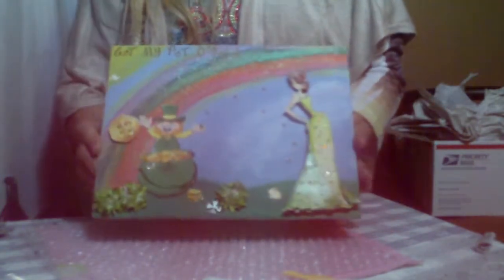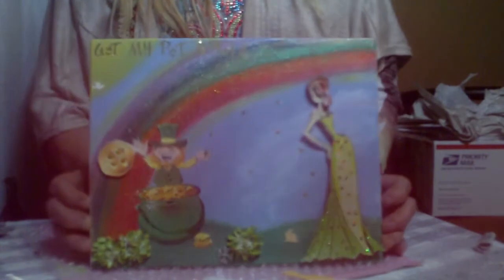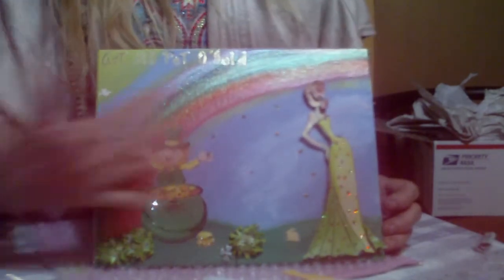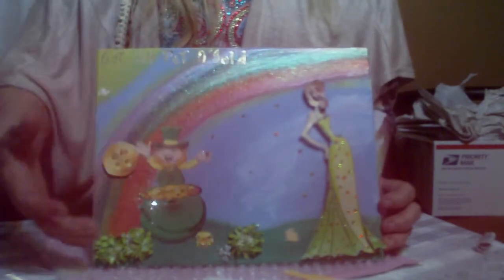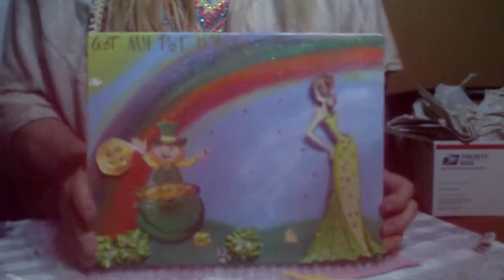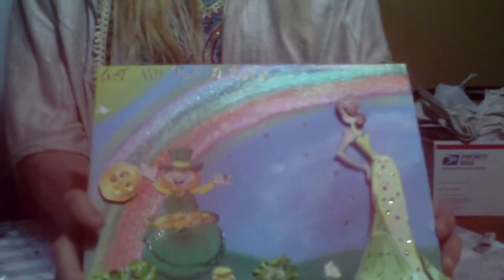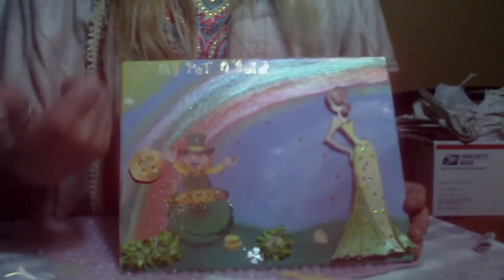For the month of March our theme was green or Saint Patrick's Day, and I did both. I chose Tasha — I really like her, she's elegant. I decided to do wall art. I gessoed the back of a frame I got at Salvation Army — it had another print on it and I just ripped it off and gessoed it. I used metallics and regular acrylic paints to get the rainbow effect.